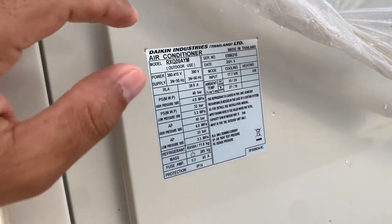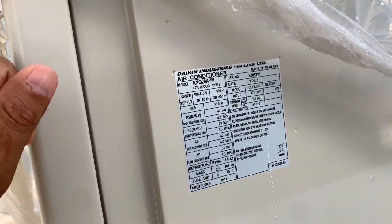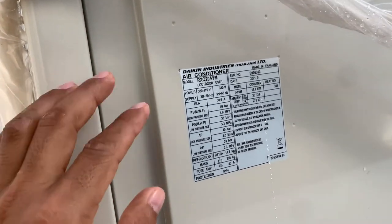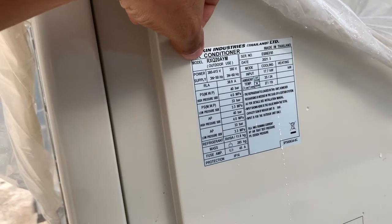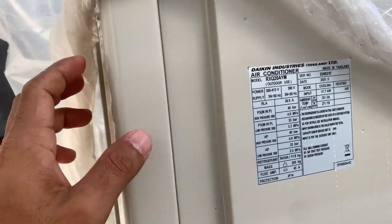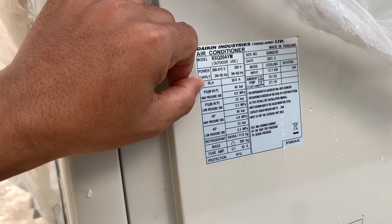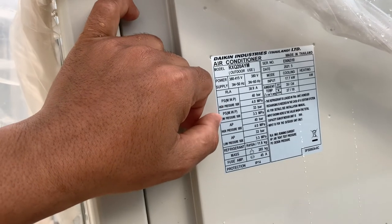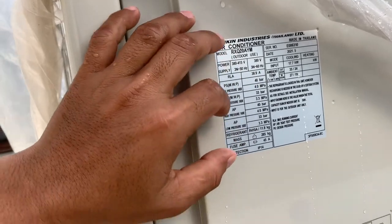If you open the cover, you will see the full meaning of the nameplate at the front of the unit. They don't talk in detail about the model here, as I already showed. They talk a lot about the pressure, the current ampere, the refrigerant type — and even the IP rating.